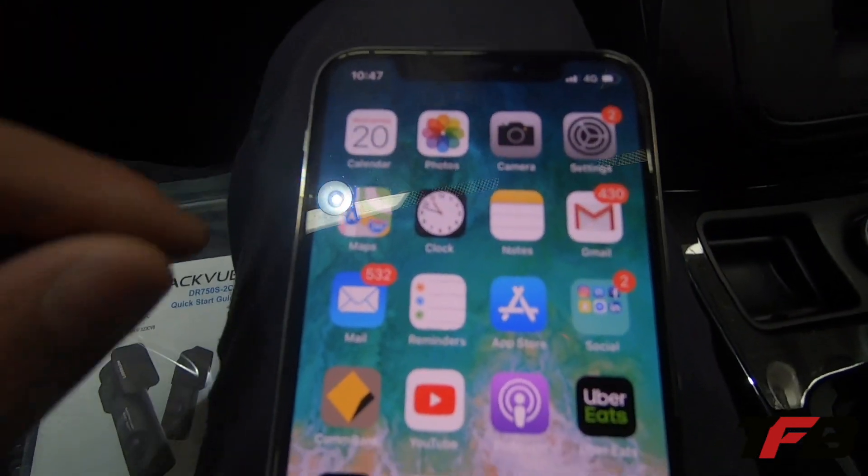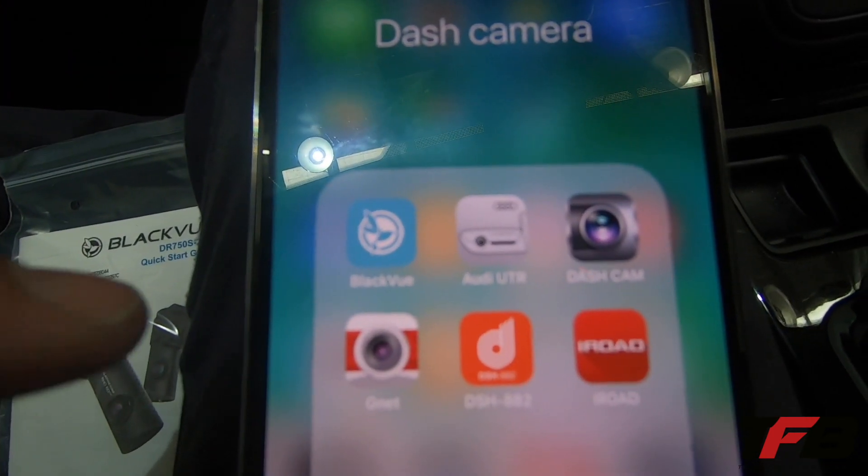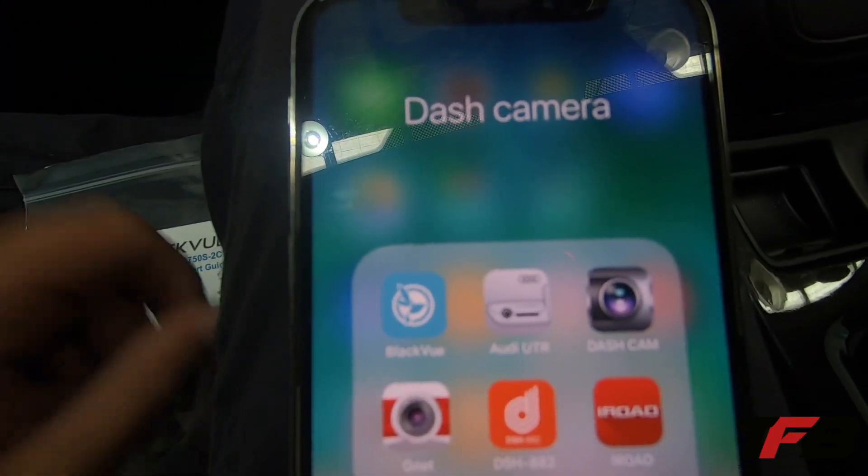So all we need to do is first thing, go into your app store, type in Blackview the way they spell it, and download this app right here.